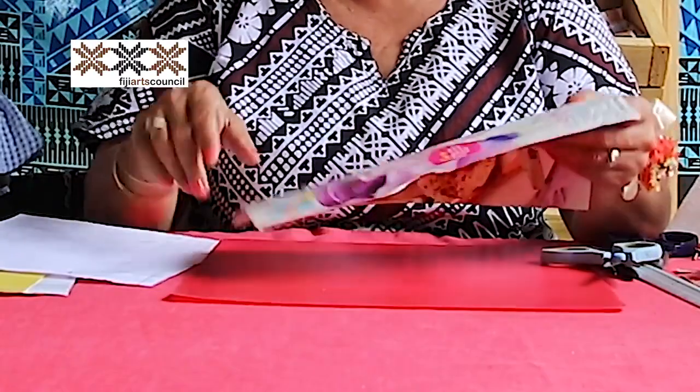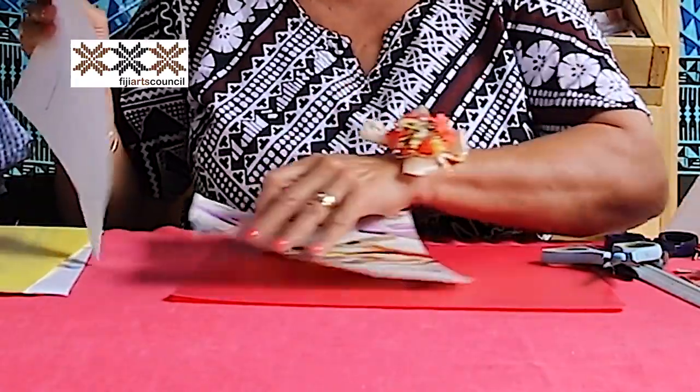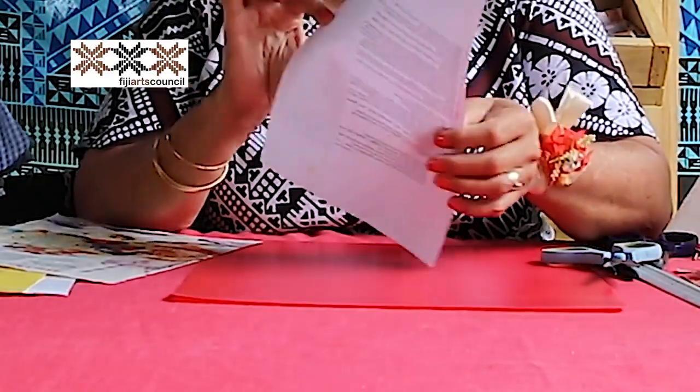This is where we start. To make the paper beads you will need a ruler, a pen, scissors, and something firm to work on. I've got this recycled plastic sheet. And of course the paper — as you can see, this is a piece of a page from a magazine. We also use A4 paper — recycled, used paper.